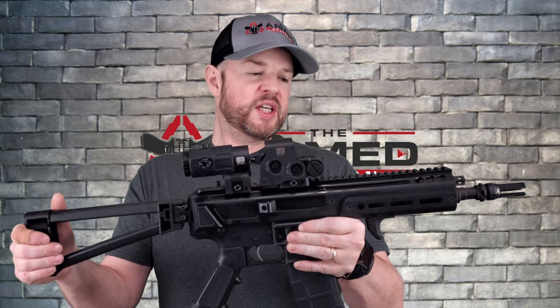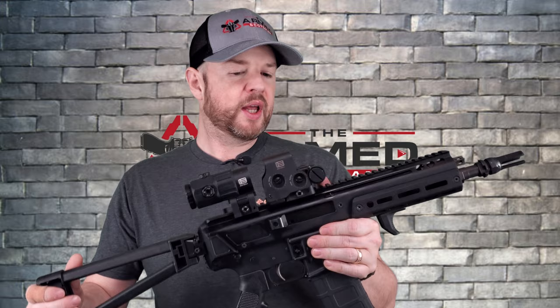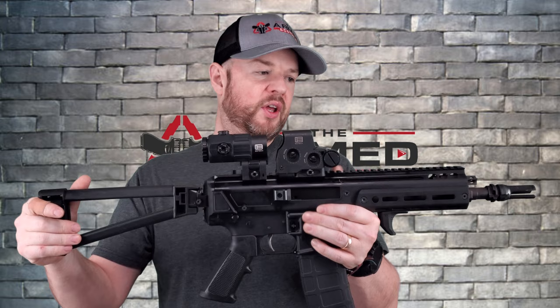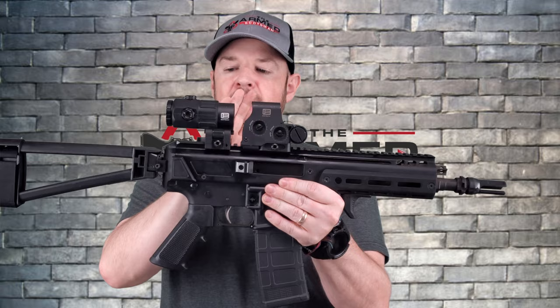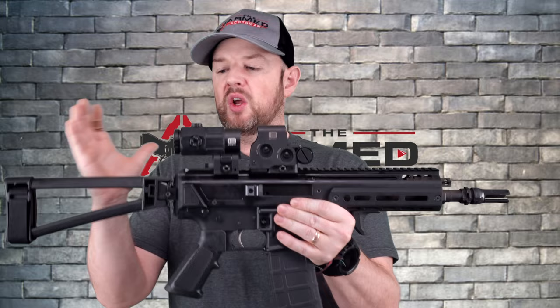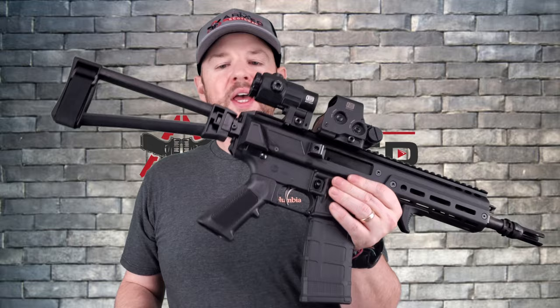As I said, this is the PSA Jackal chambered in 300 Blackout. Let's go over some housekeeping items before we get started. I did change the muzzle device out so the length is a little longer. Length fully extended with this Dead Air flash hider is just over 28 inches. With the stock collapsed, from here to the end is 20 inches. It will come with a standard birdcage, so you'll be just under 20 inches collapsed. Weight comes in at six pounds.